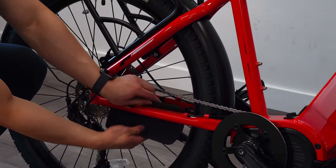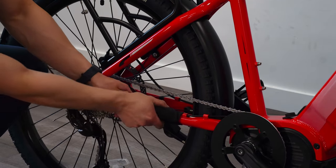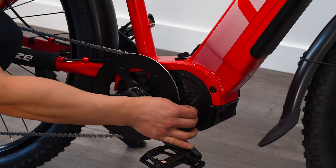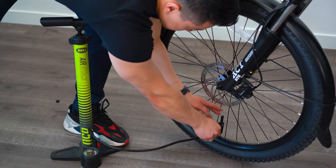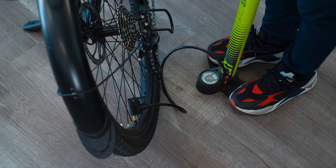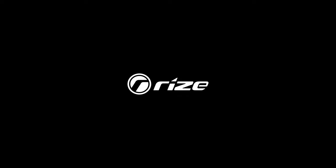Grab your chain slap guard and wrap it around the chainstay. Before you take off, peel off the plastic coverings on the motor vents. Last but not least, the tires need to be pumped. You can find the recommended tire pressure on the tire sidewall or in your owner's manual. Thank you so much for watching and enjoy the ride!